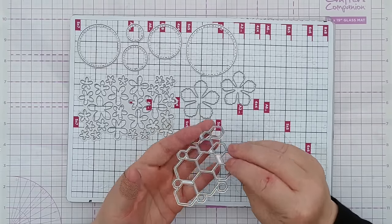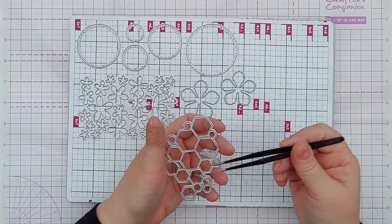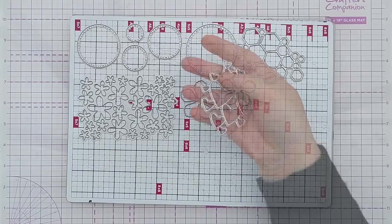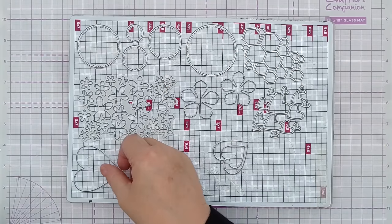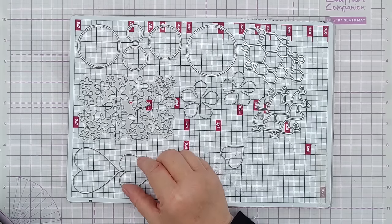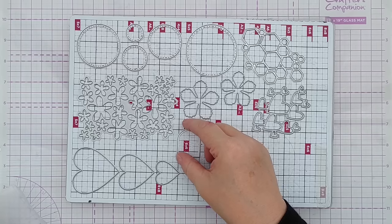I'll also do this hexagon net - this will cut out the net as well as the hexagons, and the good thing about using a net die is that all the hexagons cut in the same orientation without me having to line them up. The same with this heart one - I will also cut some solid bigger hearts, all lined up on my magnetic mat so they cut in the same orientation as each other.